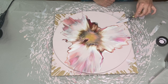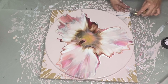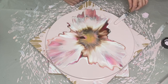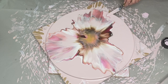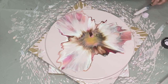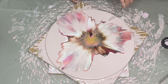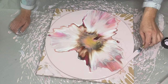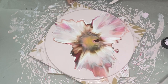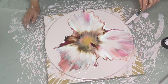Now I'll just do that little trick where we move the sides around a bit to get rid of these edges. I'm trying to avoid having any lines that are too sharp.